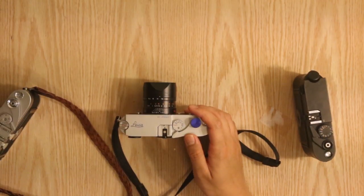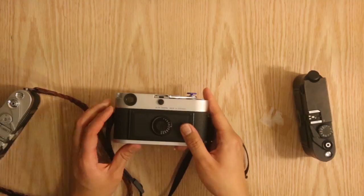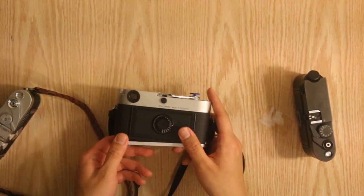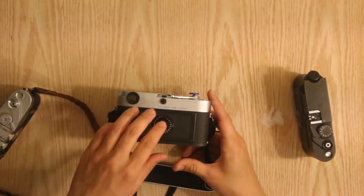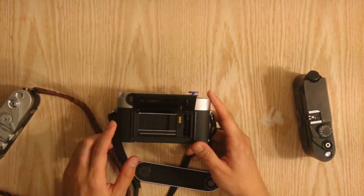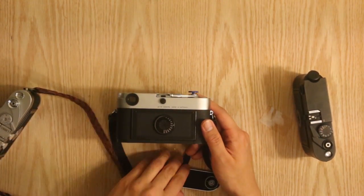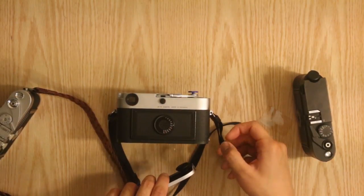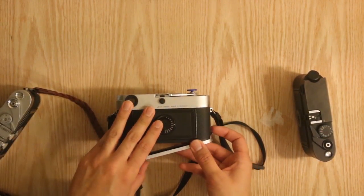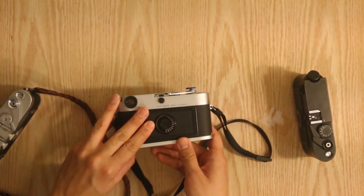Loading the film is the same as the M6. To load the film, you open the bottom plate right here, pop open the cover, drop in the roll of film, slide the film over, make sure it catches on the spool, and that's it. The spool is built into the camera like the M6 — it's not like the M3 where you have to remove the spool to load the film.